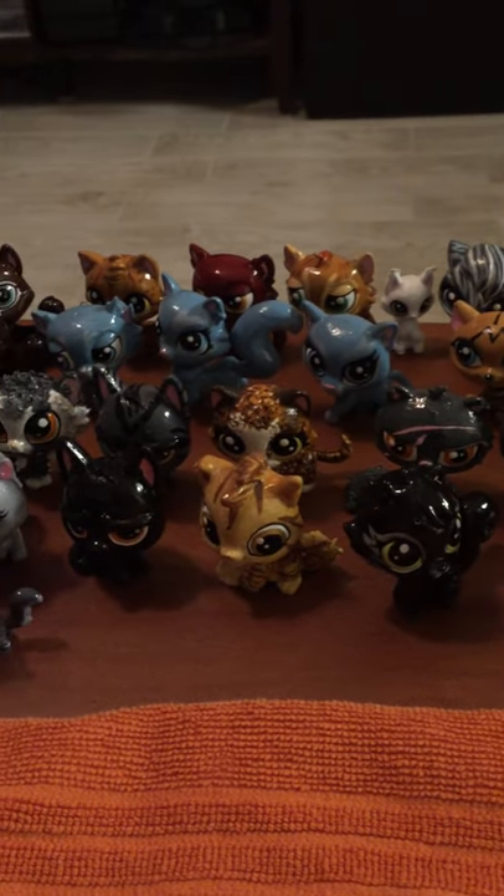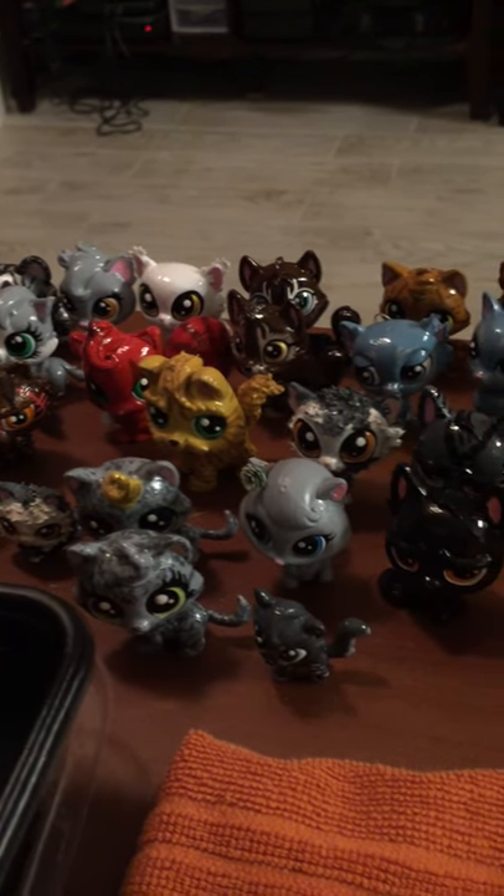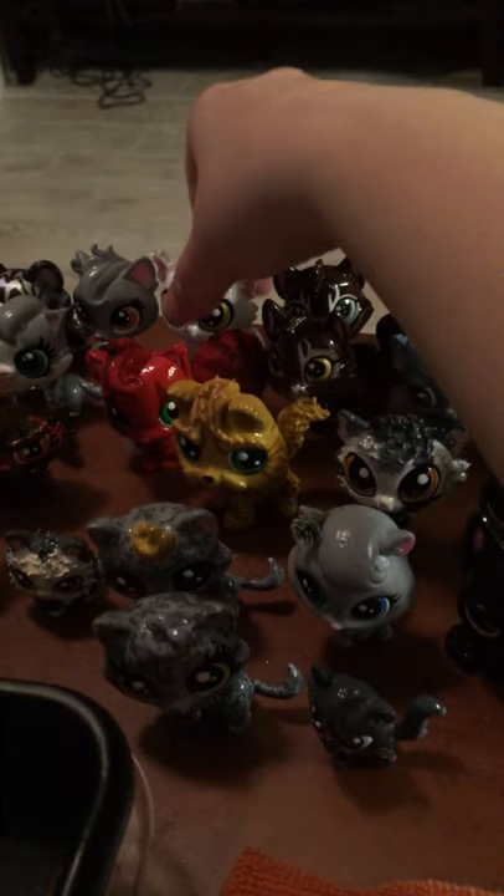Now some of these aren't finished and I'll get to them. For now I'm going to try to show you all some of my finished ones here — at least I hope they're finished.